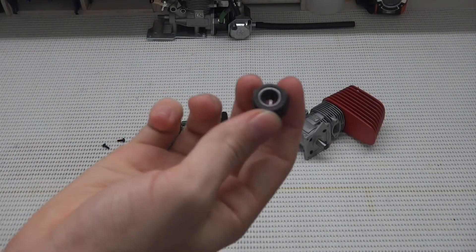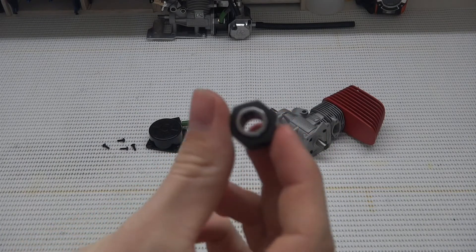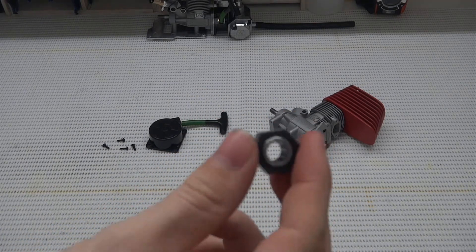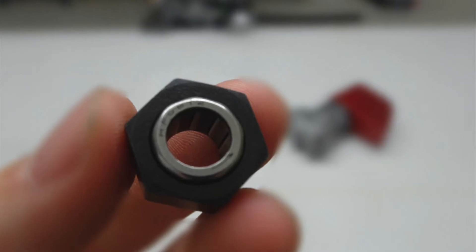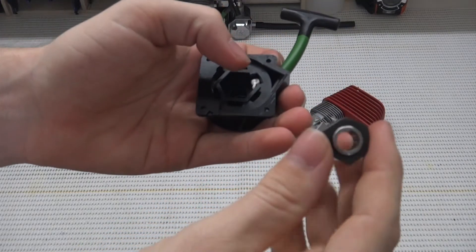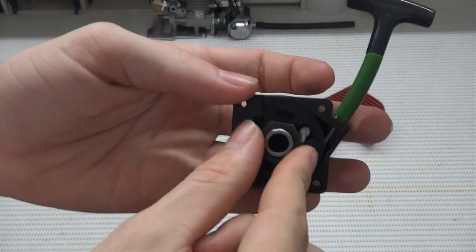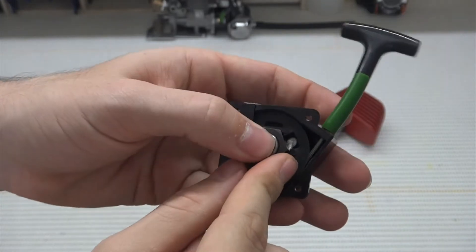First things first, you want to identify each side of the bearing. One side has writing, which you can see in the image here, and the other side does not. You want to put the side with the writing towards you, and the non-writing side down into your recoil starter.